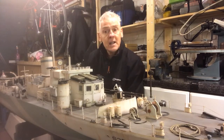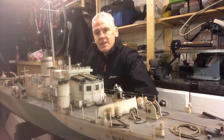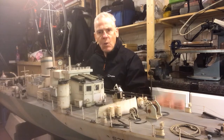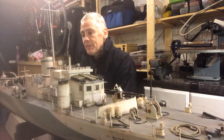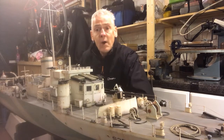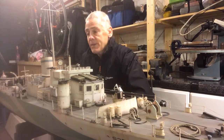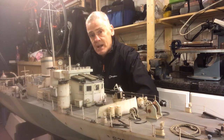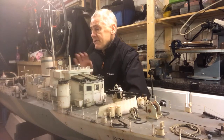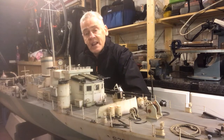This is a 1:24th scale boat and she comes in at about 1.8 meters long — that's about six foot — and she's pretty weighty. The real boat was some 145 feet at around 175 tons, and the steam turbine, which was specially developed for this boat, developed around 8,000 horsepower.